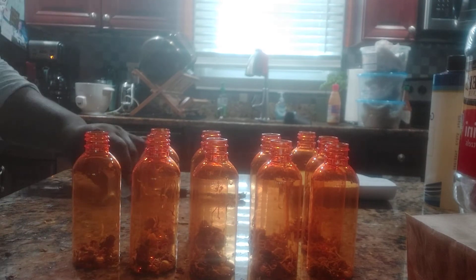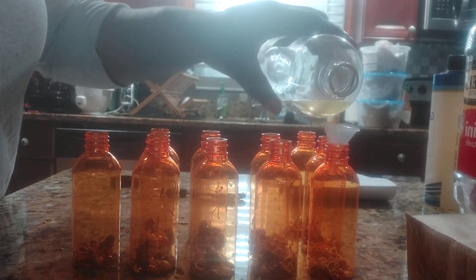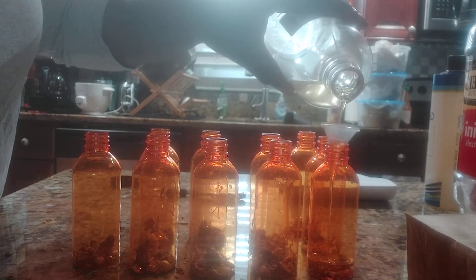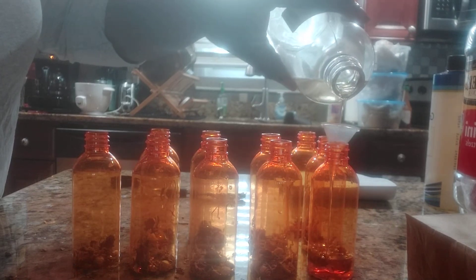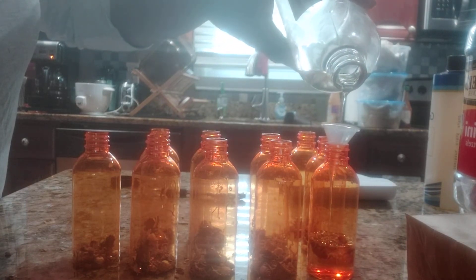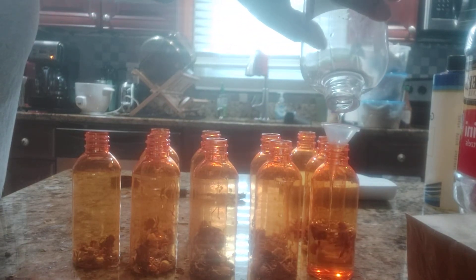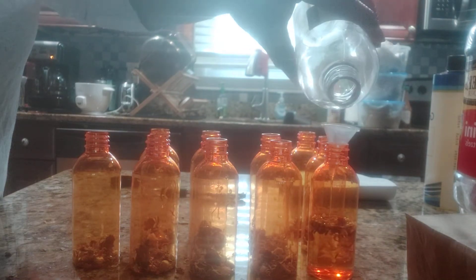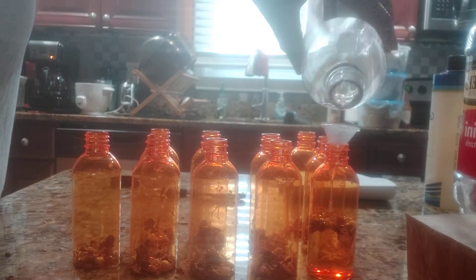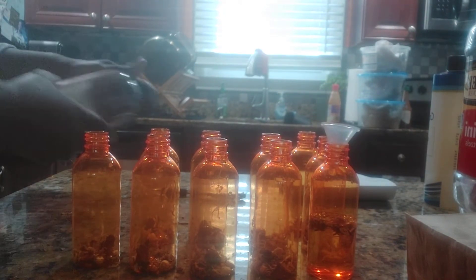So I'm going to put my other oils in. I'm going to fill this to the top, and what I do is I let this sequester. I like to lay these on the side because I like to get every drop out that I can.